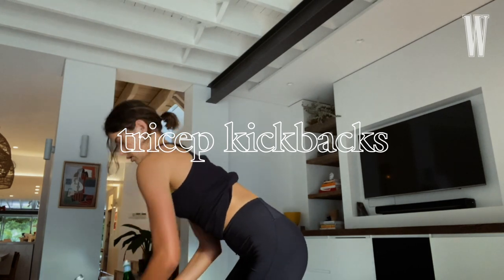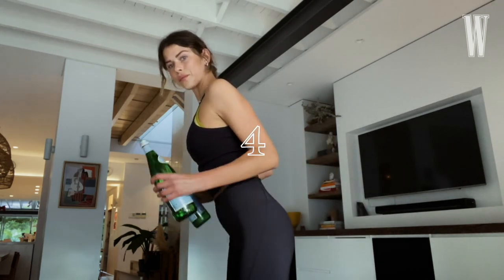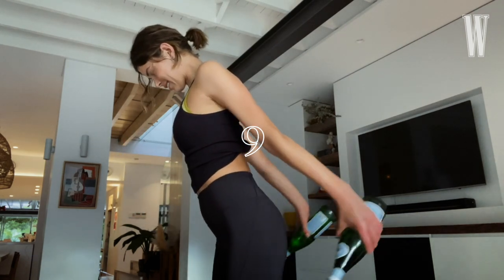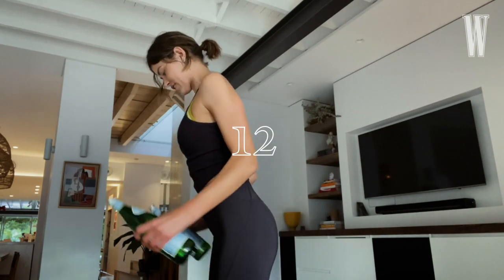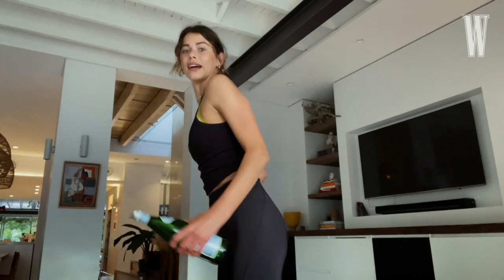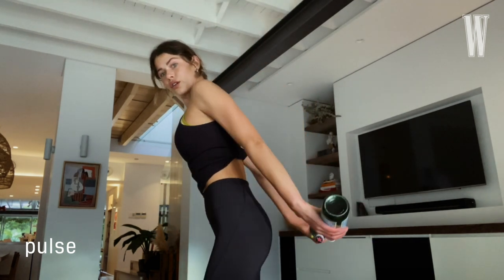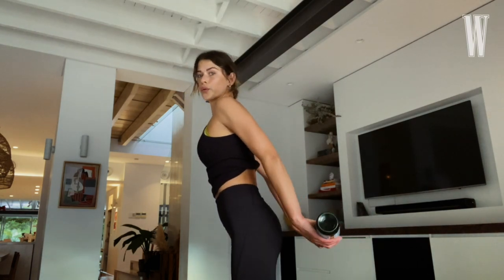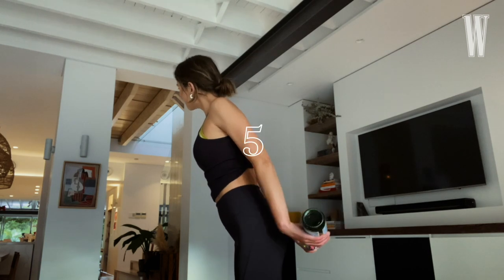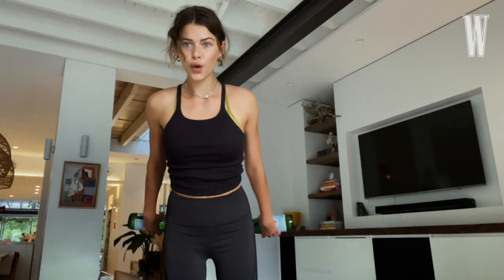Okay, we're going to get into the triceps now — the tricep kickbacks. Let's start like this. One, two, three, seven, eight, nine, ten. Make sure you're really squeezing the tricep; it's so much to do with the brain-muscle connection. Okay, small pulses. Twist your weight so your palms are facing the ceiling now — you're just pulsing to the top. And five, four, three, two, one. And tiny pulses in, in, in, in. Oh, I'm feeling the burn.